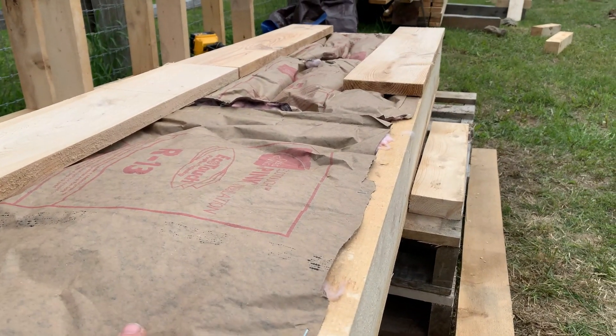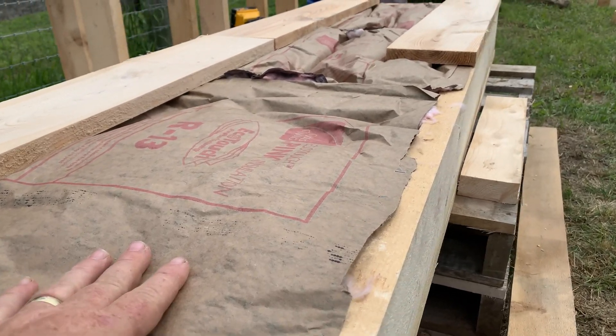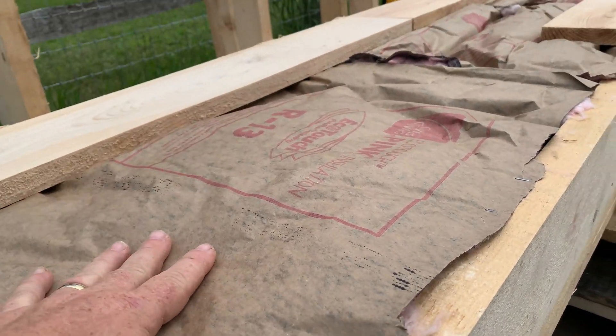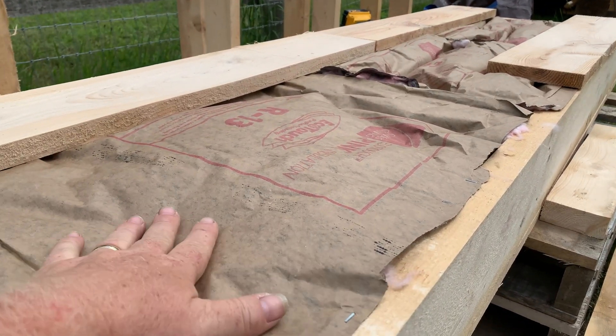I've flipped it upside down. I've added two layers of R13 insulation because it's what I have. I'm hoping that it doubles up — I don't know, I'll probably look that up when I'm done here. But at any rate, there's two layers.